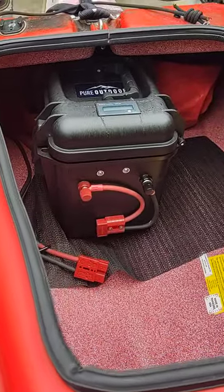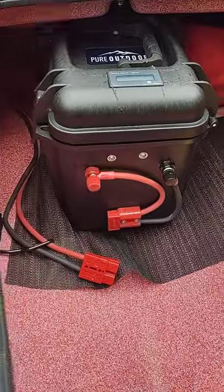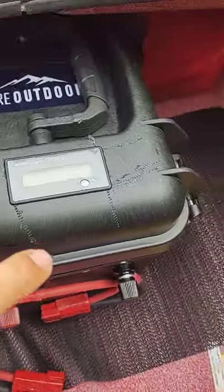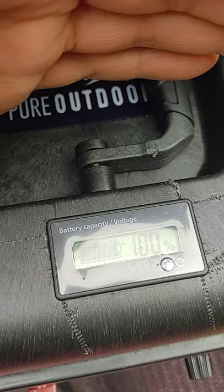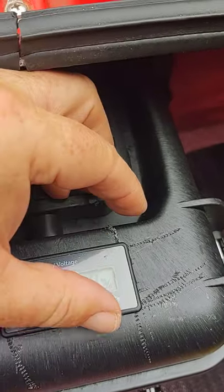Hey guys, I just want to do a short video showing you my battery box that I built and how I've got it set up. Here's the battery gauge — I don't know how well you can read it, but it's 100%, 13.7 volts. I've got a 50 amp hour battery in my box that you've probably seen before.